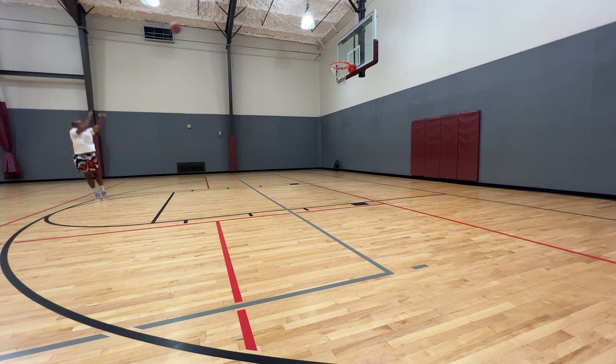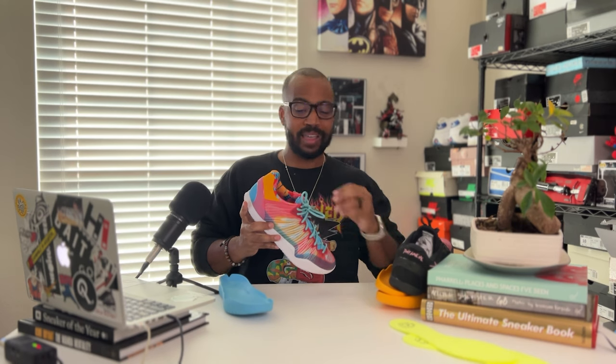Stay tuned — in September they'll be releasing the first two colorways of the Player One Plus, which includes this Tulip colorway and a black-and-white almost blackout colorway with some white hits. Check them out — I'll leave a link down below where you can get these, and I'll leave a link to their social media as well so you can see all their advertising there.